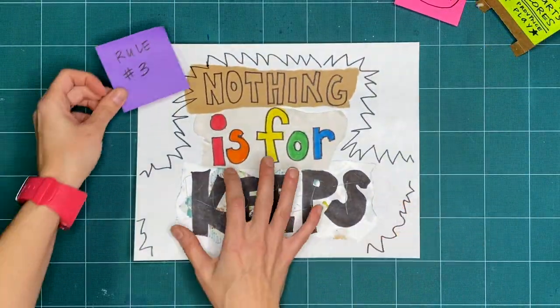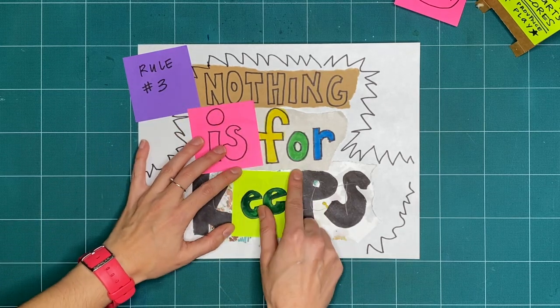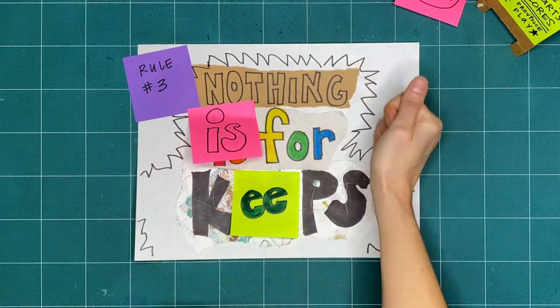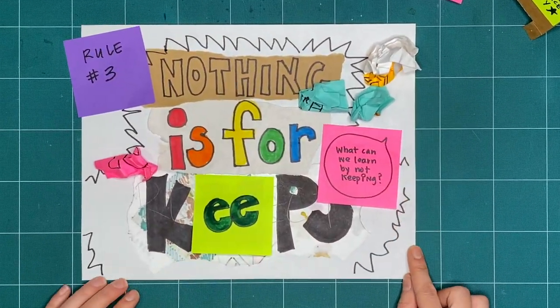Rule number 3 is nothing is for keeps. Everything we make together is a test, or a draft, or creative playtime. We're just trying things out. What can you make or try today, and then take apart or recycle? What can we learn by making and not keeping?